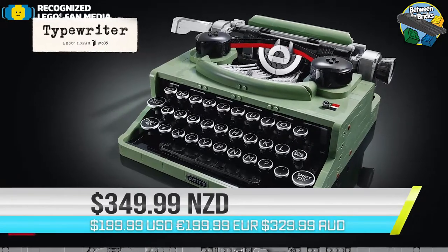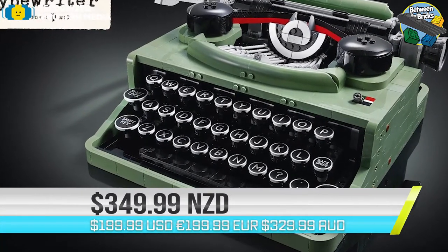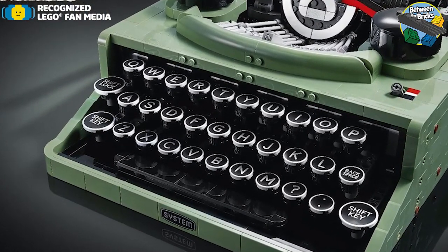The LEGO Ideas Typewriter is the 35th installment of the LEGO Ideas series, and this is set number 21327, with a total of 2,079 pieces.